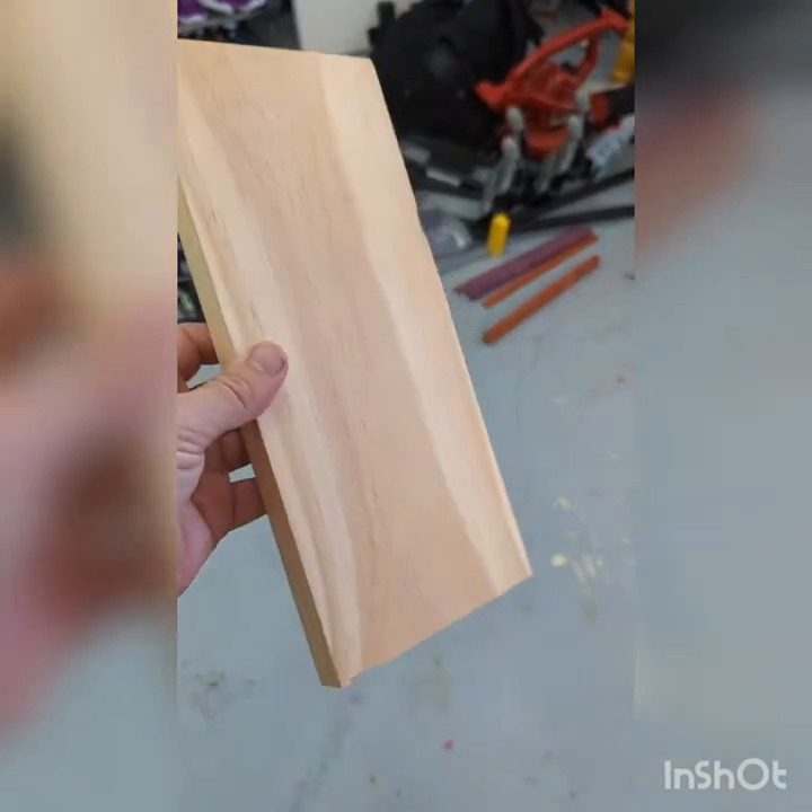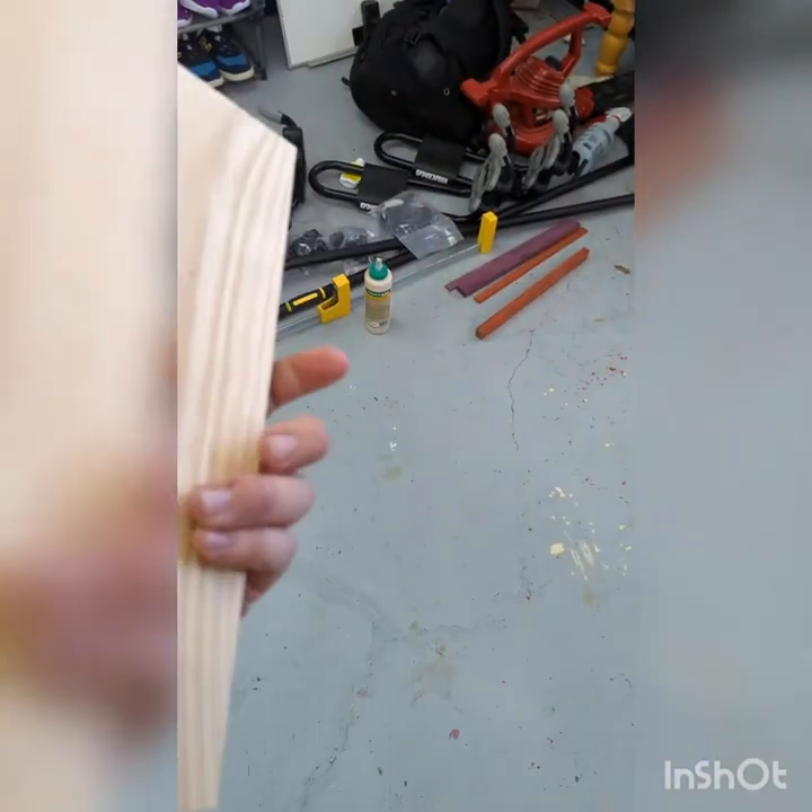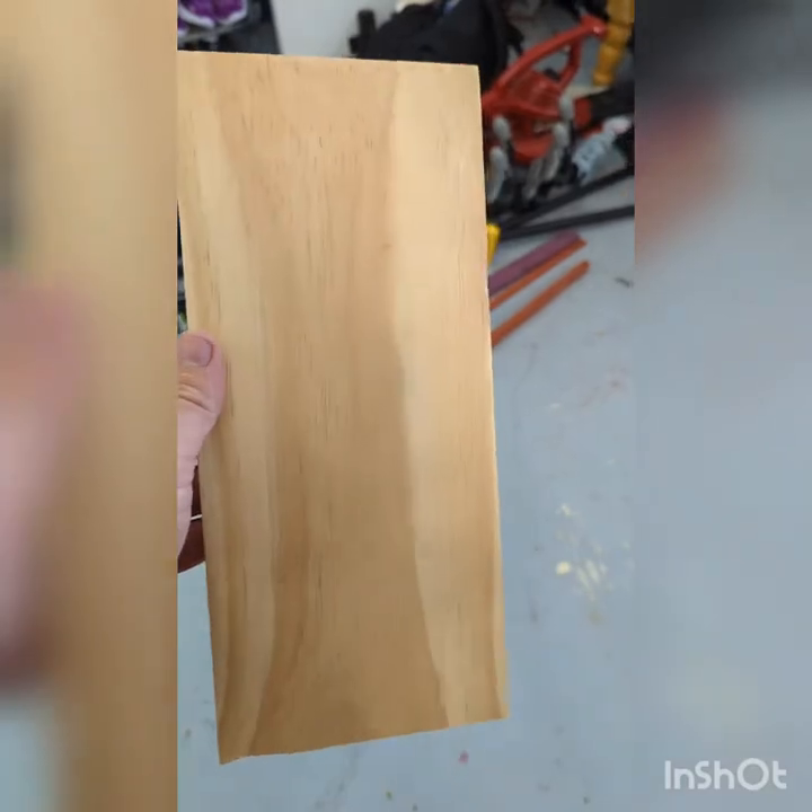I'm gonna take this scrap board and turn it into a beer bottle opener catcher wall hanger. Let's do it.